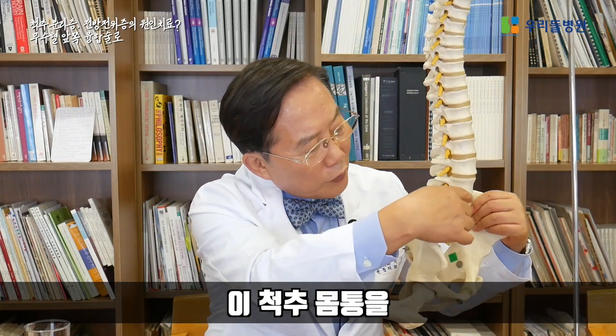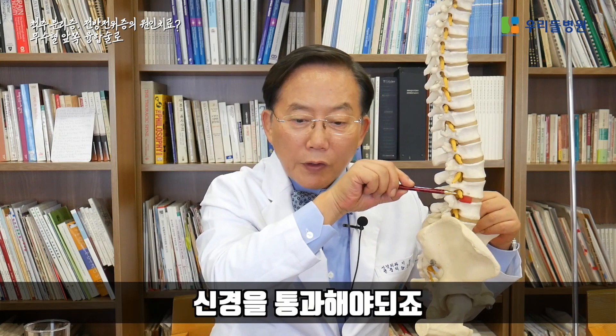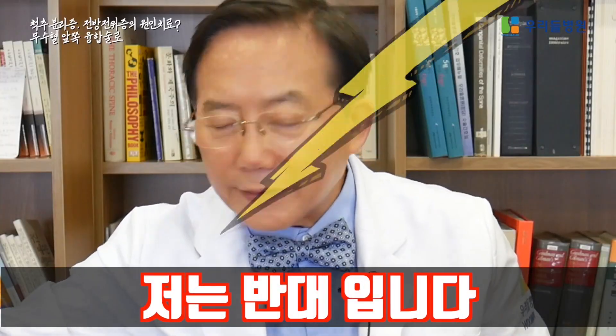However, the biggest disadvantage is that if the surgeon approaches from the back to correct problems, it passes through the nerves. The nerves are pulled, touched, and stimulated. Therefore, I am opposed to extensive posterior lumbar interbody fusion.